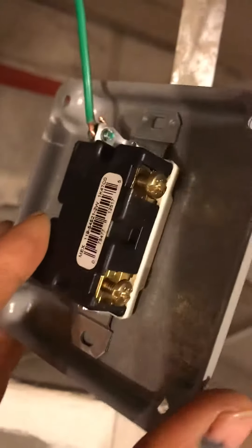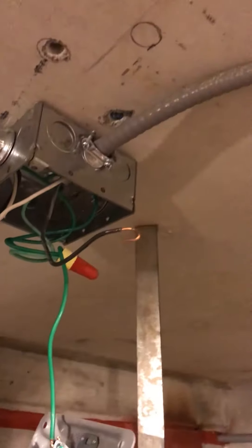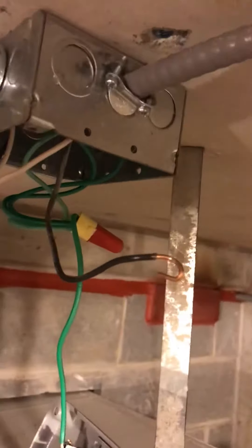I got this one attached to a 1900 box. This is all exposed work and I got my three-quarter EMT that has my power going in. My MC's got my load — I got it hooked to this motor right here. That's why I chose PVC coated MC to give me the flexibility it requires.